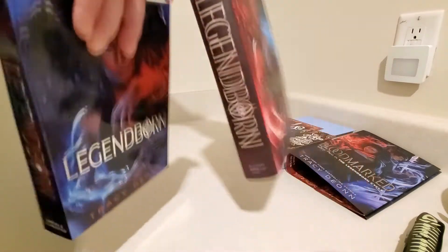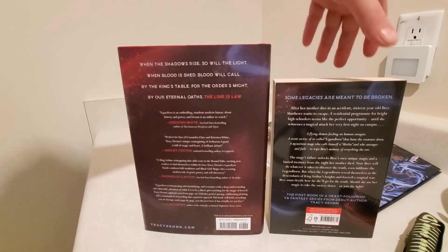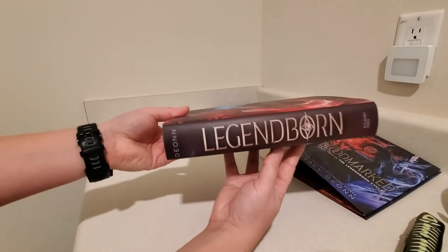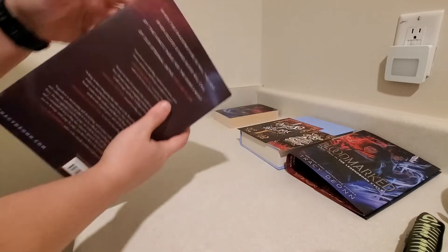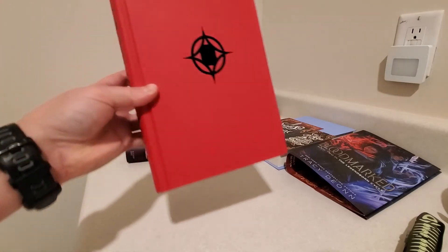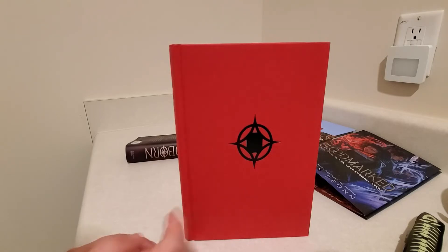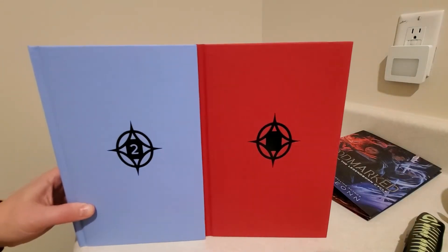I thought it was interesting. And here's the back of both. There's nothing else special about the paperback — it's not signed and doesn't have anything sprayed or anything, it's just basic, so we'll put that aside. And we'll take a look at the Owlcrate edition. Funny, there was a case stamp on this one too, but the book two had a number two right here in the middle, and this one is just a symbol with no number. So I found it interesting that they put a two on the inside of the other one, but there's nothing on the inside of this one.